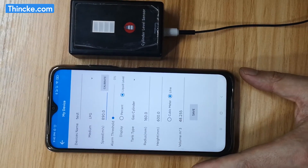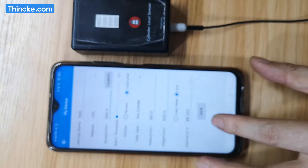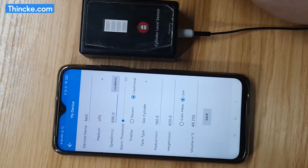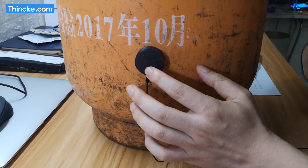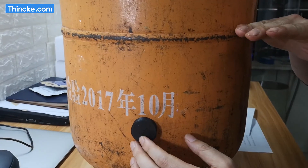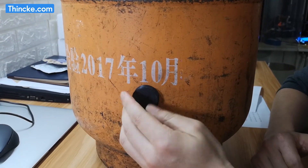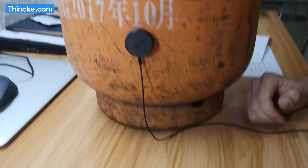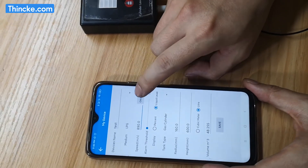Now I will show you how to use the calibration button. First, the sensor must be attached below the liquid level.